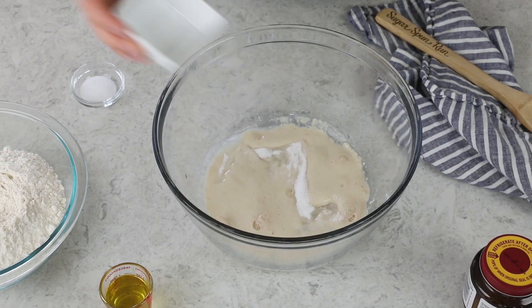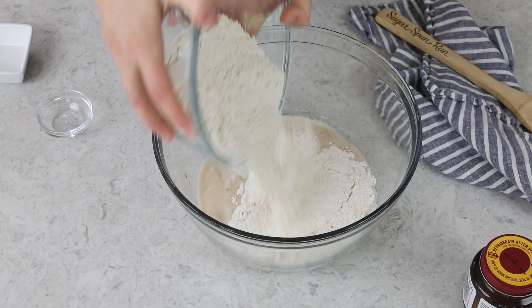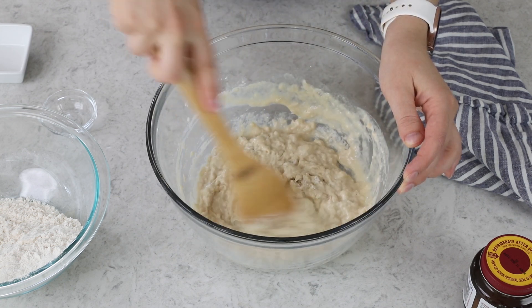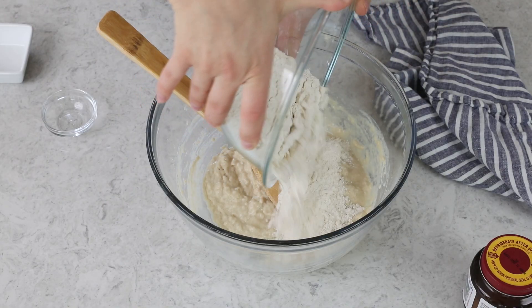Now that our yeast is ready, we are going to add the remainder of our sugar — white granulated sugar, 1½ tablespoons total. We'll also add 1 teaspoon of table salt, 2 tablespoons of olive oil, and I have 2½ cups of bread flour measured out. I'm going to add approximately half of that for now and add more as we go. If you want really garlicky breadsticks all the way through, you could also add a heaping ¼ teaspoon of garlic powder in with the flour and sugar. We're just going to stir everything together until combined — at this point it's a really wet dough, so we'll need to add more flour.